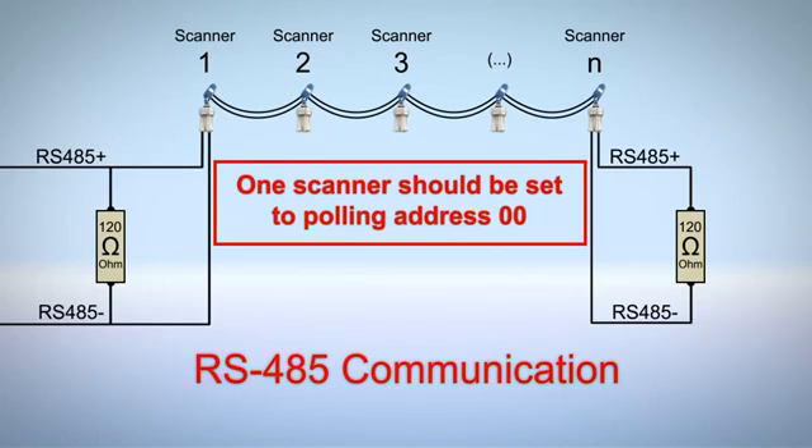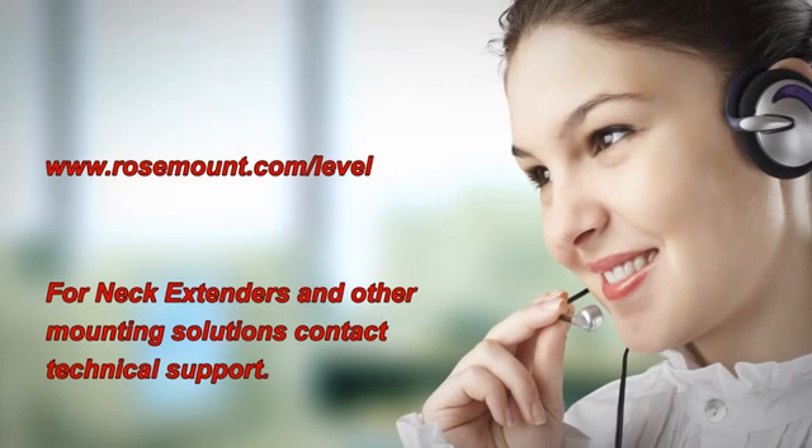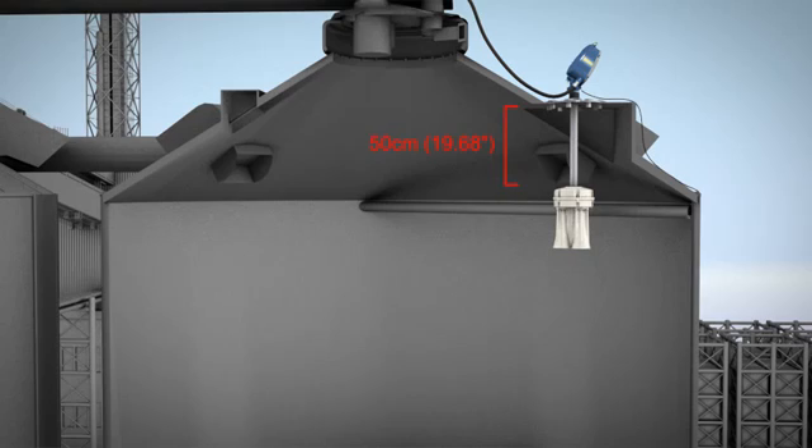The RS-485 bus can also be converted to TCP/IP communication. Contact technical support for assistance on the proper TCP/IP converter to use. Neck extensions lower the scanner body below obstructions such as stand pipes or support beams which might block the acoustic signals.